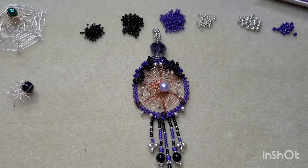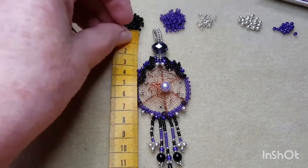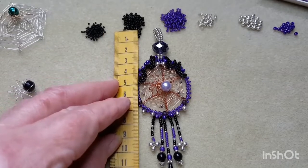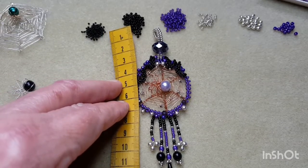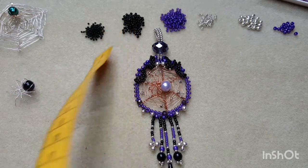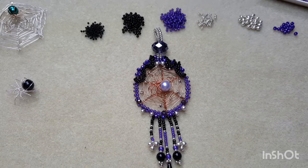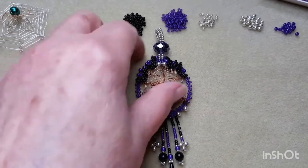It's quite a large pendant in length — from the top of the bail to the bottom is just about 12 and a half centimeters. I tried it on and it looks quite nice, especially with a v-neck top or a lower cut like a scoop neckline, or even with a jumper sitting on top. So this is what I thought we'd work on.